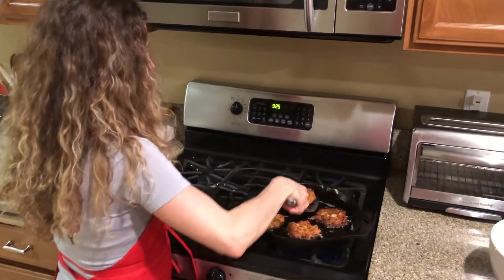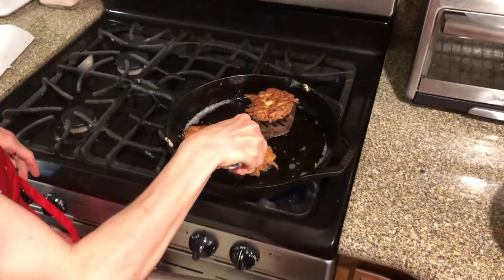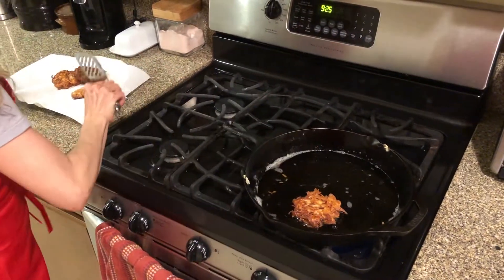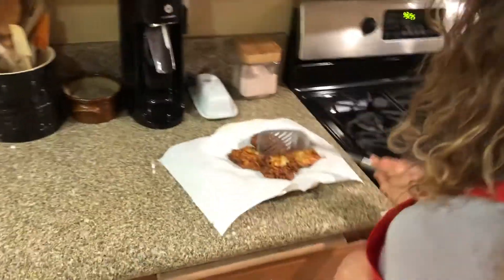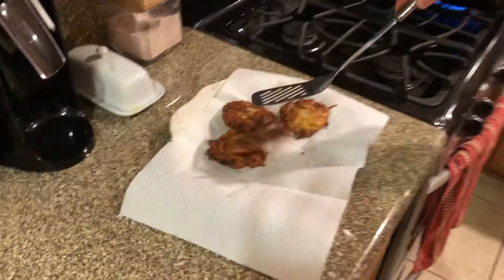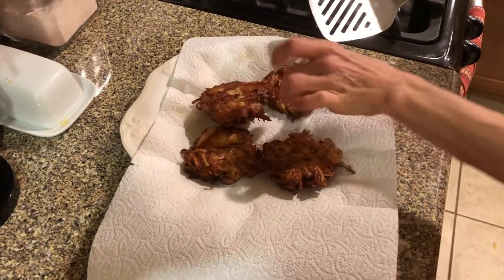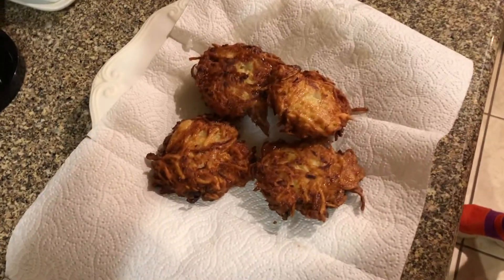They look about ready to flip — I'm seeing them brown nicely on the outside. Let's give one a flip. Oh yeah, that's perfect. Now that's what you want them to look like. Another three minutes on this side. They look about ready — let's flip them over. Oh, that looks good. Those look delicious, nice and crispy — perfect color. There they are. Beautiful. I want you to see what they should look like — those are traditional latkes.